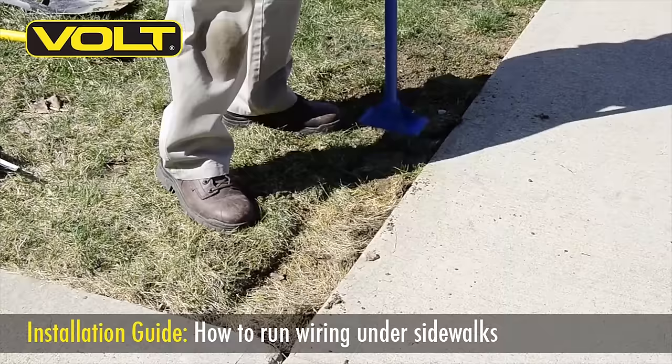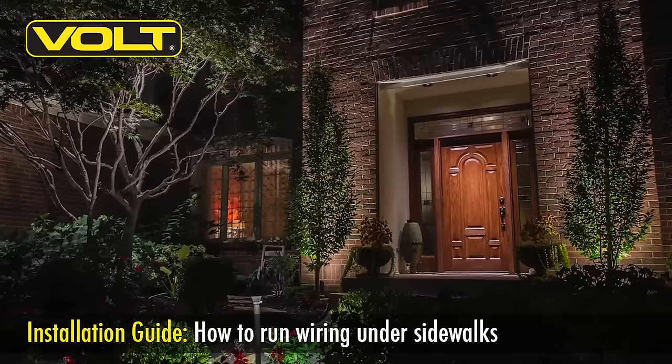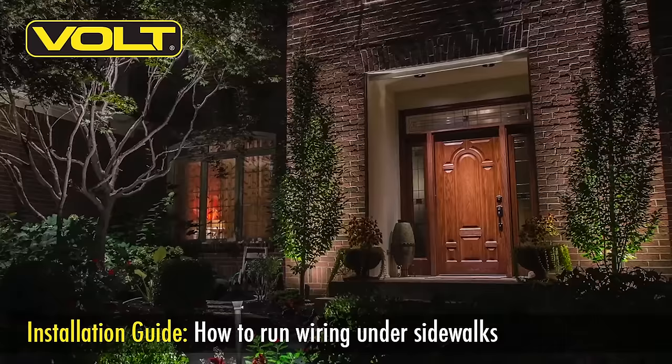Getting your cable under walkways doesn't have to be an overwhelming challenge. Once your cable or sleeve is in place, it will allow you to maximize your lighting on a single transformer. We hope that this tutorial was a help to you. If you have any further questions, please give us a call or visit VoltLighting.com. Thank you.